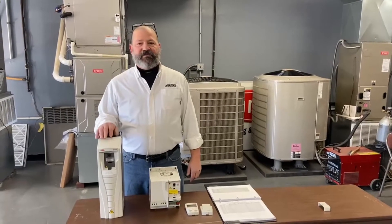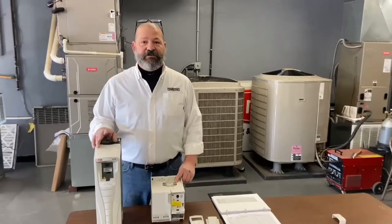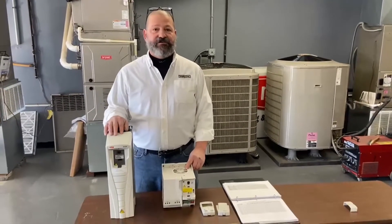Hi, my name is Ray. I'm with the Columbus Habegger Tech Support and I just wanted to go over the ABV drives that you may find in our RTUs.